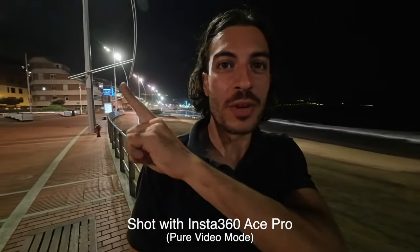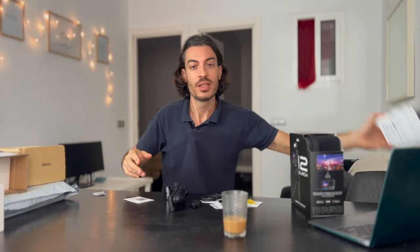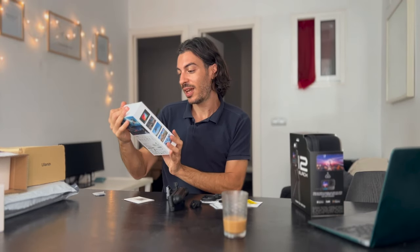This camera has a bigger lens, a bigger sensor, and it should be way better than all of the competitors during low-light conditions. Insta360 just sent me the camera for free and they haven't sponsored the video, but I wanted to be transparent with you guys so you know how I work and what's going on with my channel. Thank you very much Insta360 for sending over the camera so that I can test it and do many cool things with it.